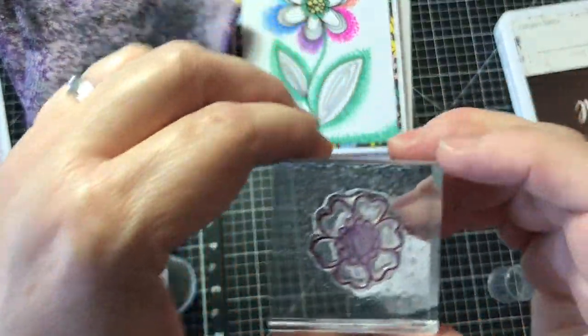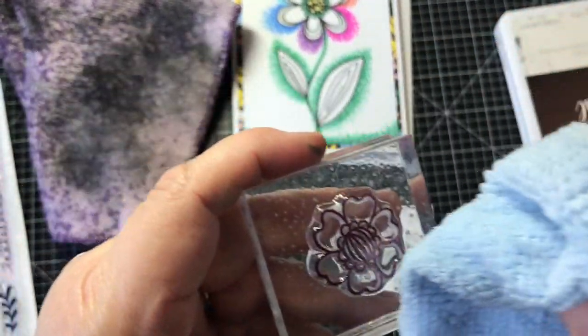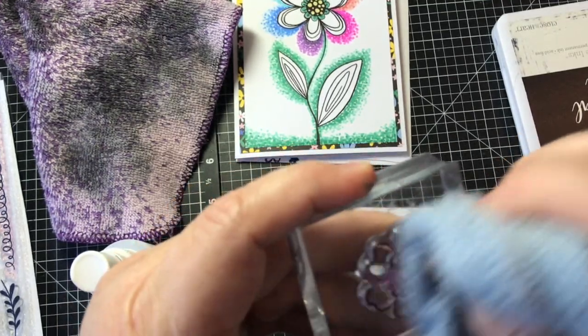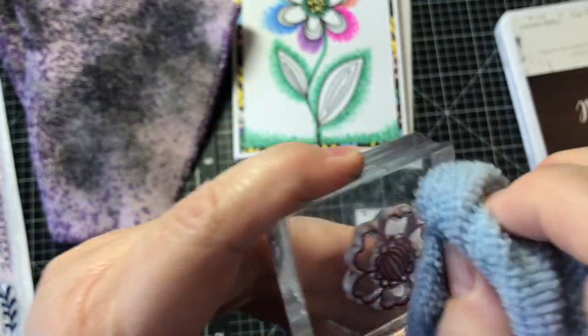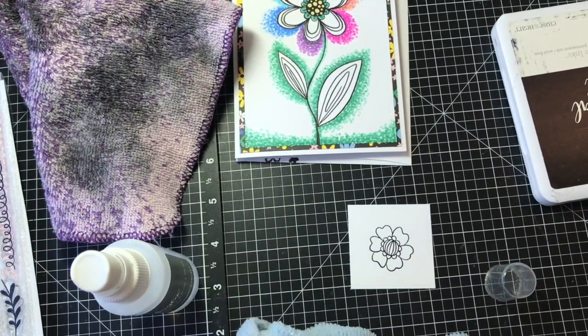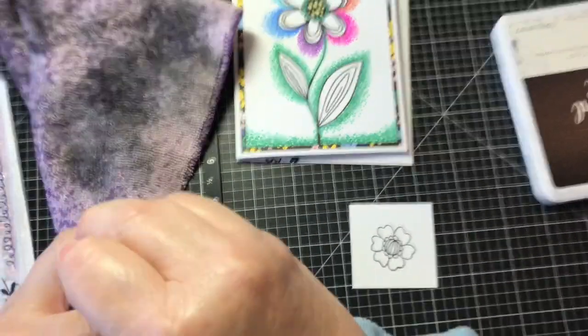I have a simple Dollar Tree chamois cloth that I use to wipe off the stamp. It still leaves some ink dye in the stamp but that's okay. Then I put it back on the pad — it's all clean.